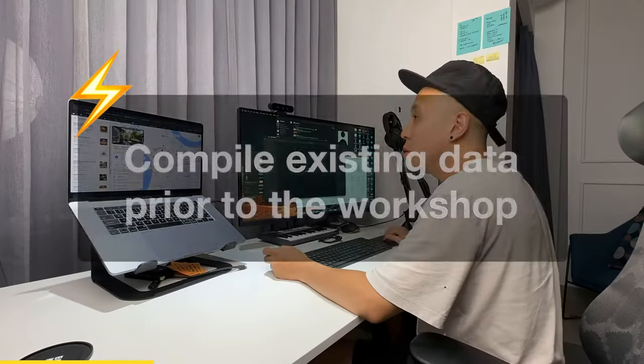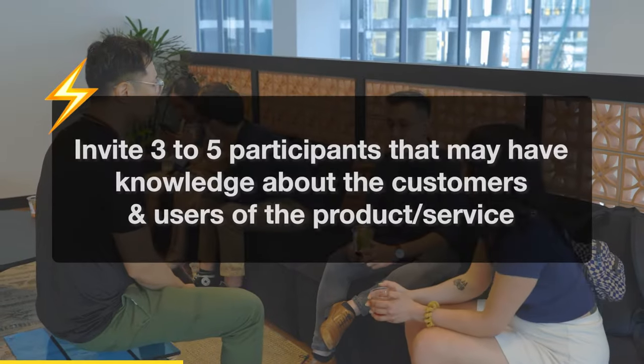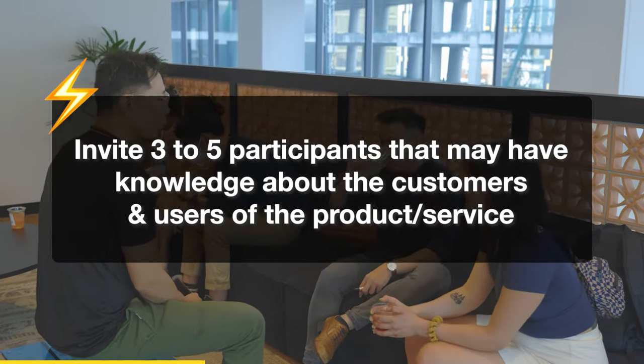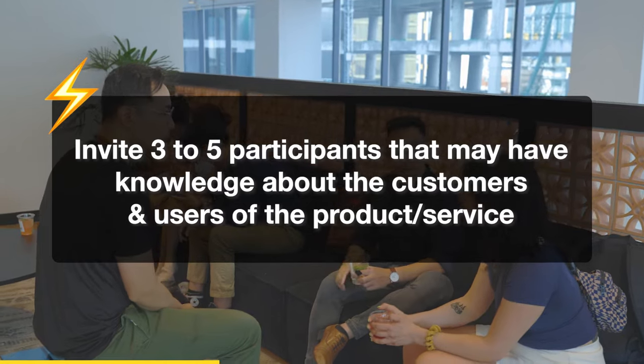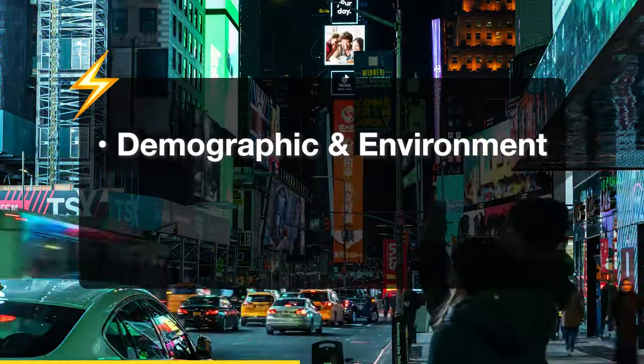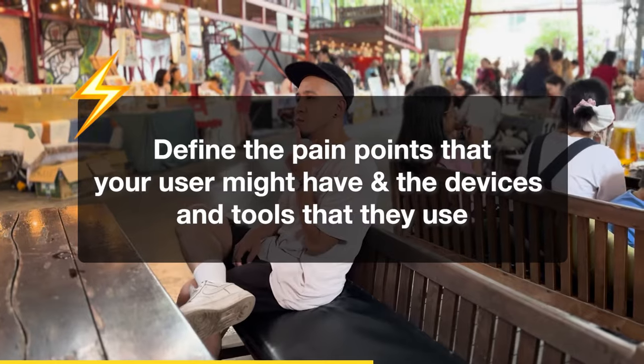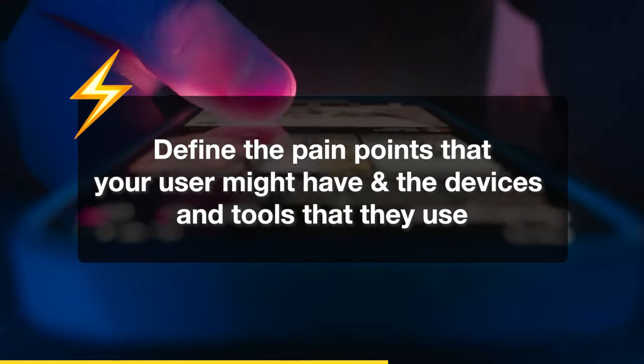First step is to compile existing data prior to the workshop. Then invite three to five participants that may have knowledge about customers and users of the product or service. Then present the objectives and agenda to set expectations early for your participants. Ask the following questions to get insight related to the demographics and the environment, behaviour and actions, needs and goals. You also want to define the pain points that your users might have and the devices and tools they use.